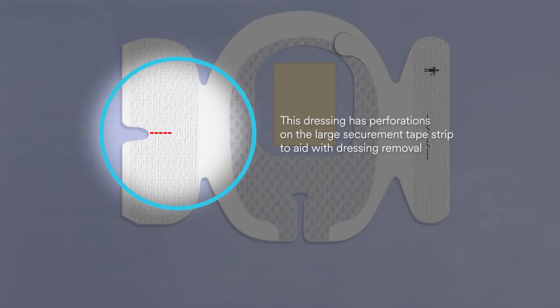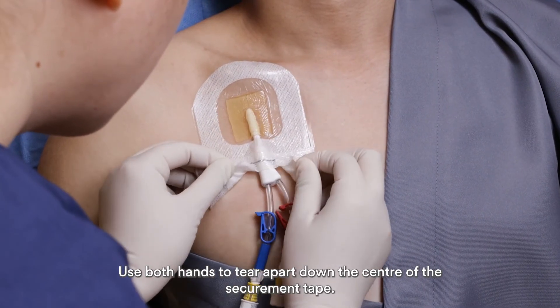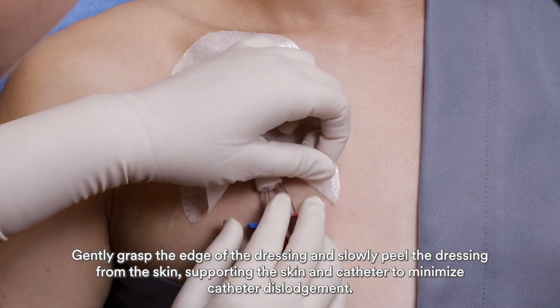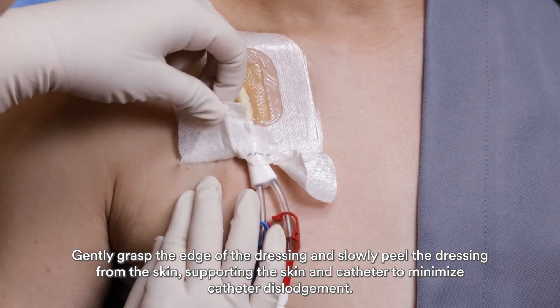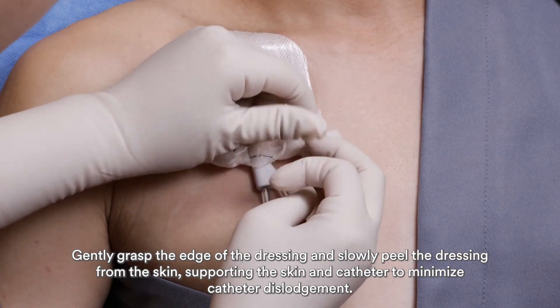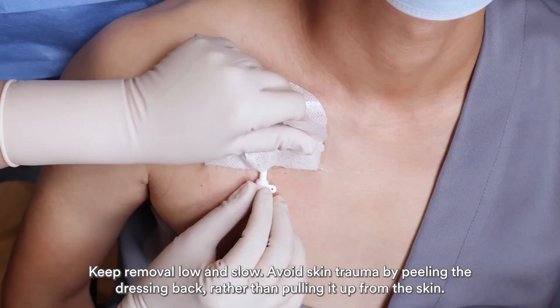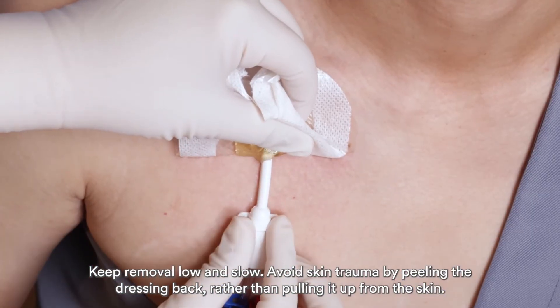This dressing has perforations on the large securement tape strip to aid with dressing removal. Use both hands to tear apart down the center of the securement tape. Gently grasp the edge of the dressing and slowly peel the dressing from the skin, supporting the skin and catheter to minimize catheter dislodgement. Keep removal low and slow. Avoid skin trauma by peeling the dressing back rather than pulling it up from the skin.